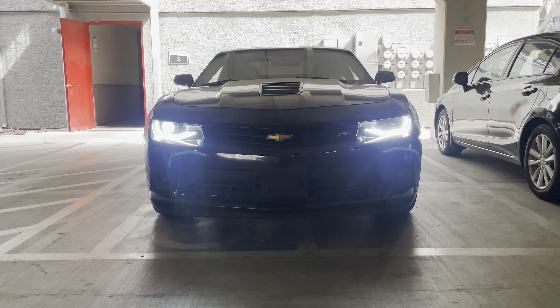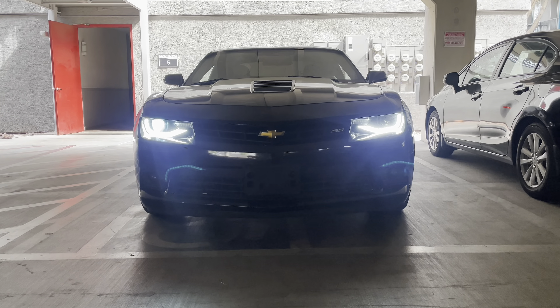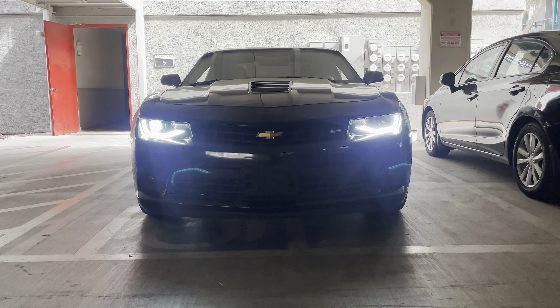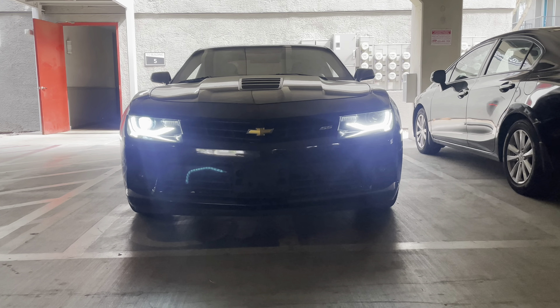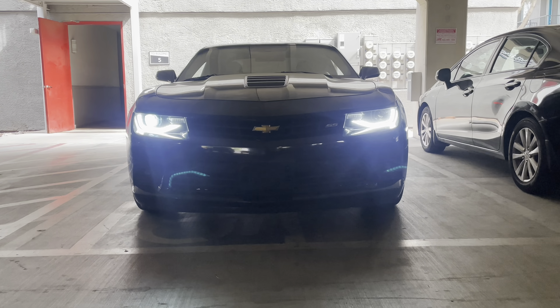There it is — you can see on the right-hand side, the driver side, that the light bulb is out. So I'm going to replace the HID ballast and the bulbs with the kit and we'll see what it looks like after.